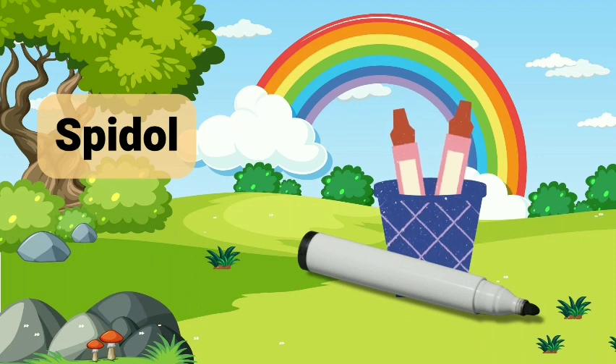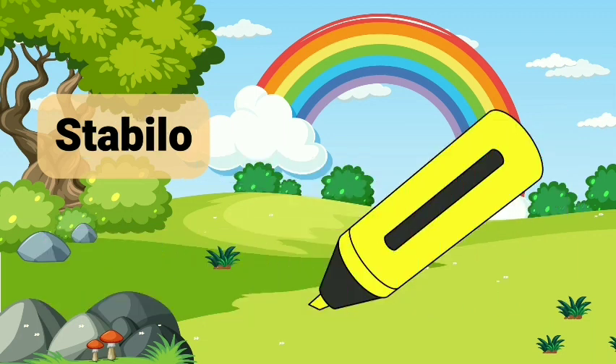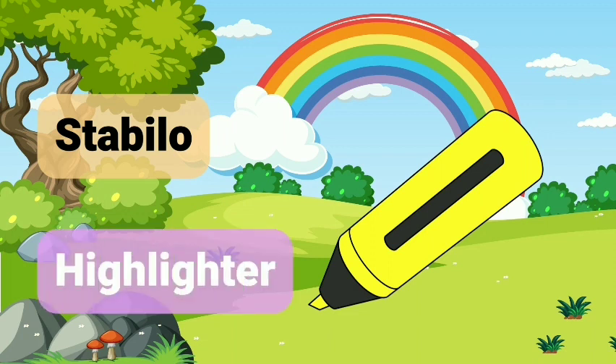Spidol. Whiteboard Marker. Stabilo. Highlighter.